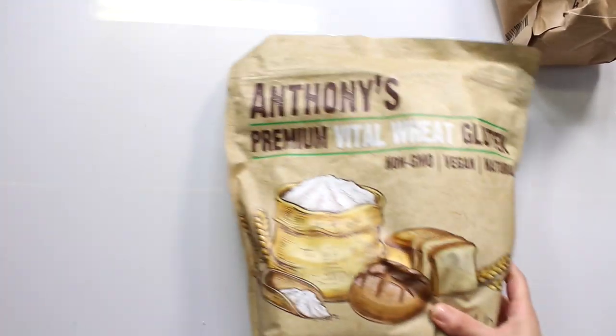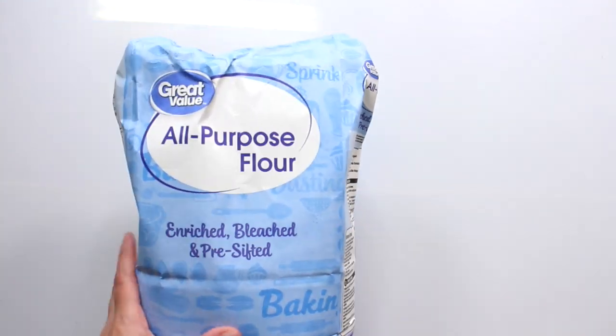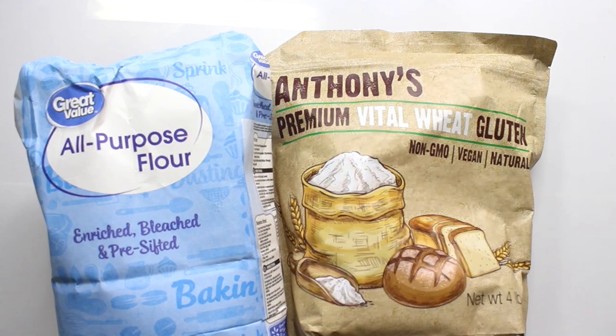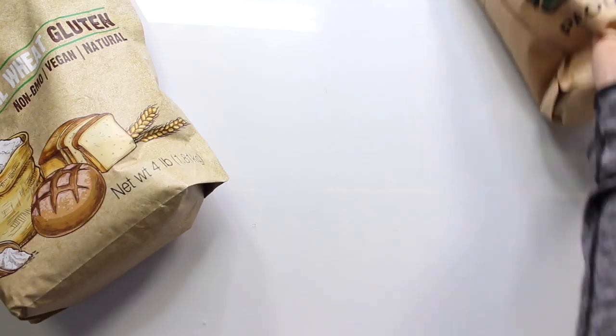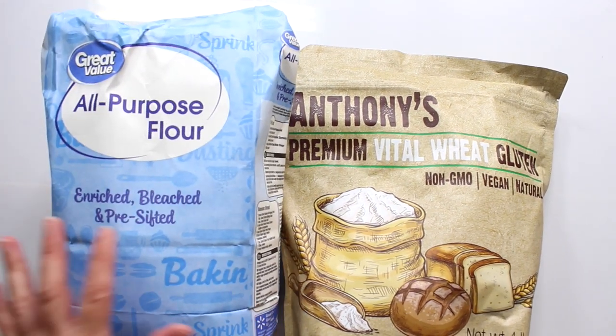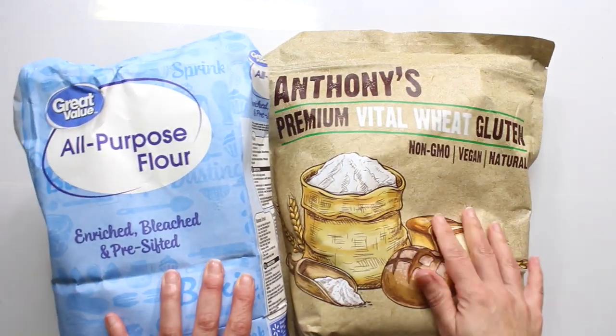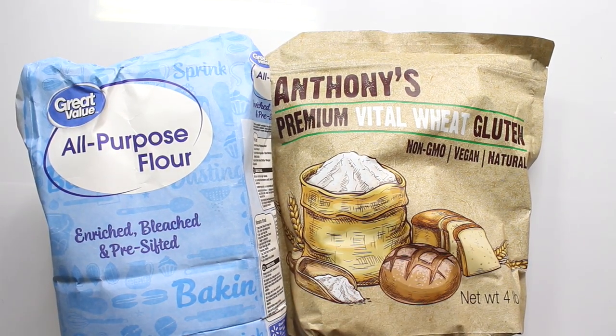I found a bag of all-purpose flour and I also have vital wheat gluten, and that is how you make bread flour. It's basically one cup of all-purpose flour to one teaspoon of vital wheat gluten. Vital wheat gluten is basically protein — it helps with elasticity and rise, retains gas, and gives better volume when you're cooking. You're essentially adding back some of the properties they stripped out when they made all-purpose flour.